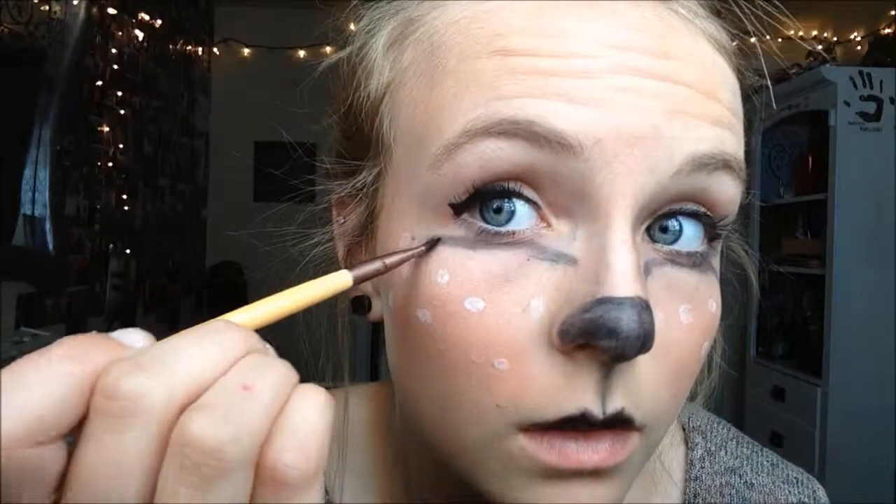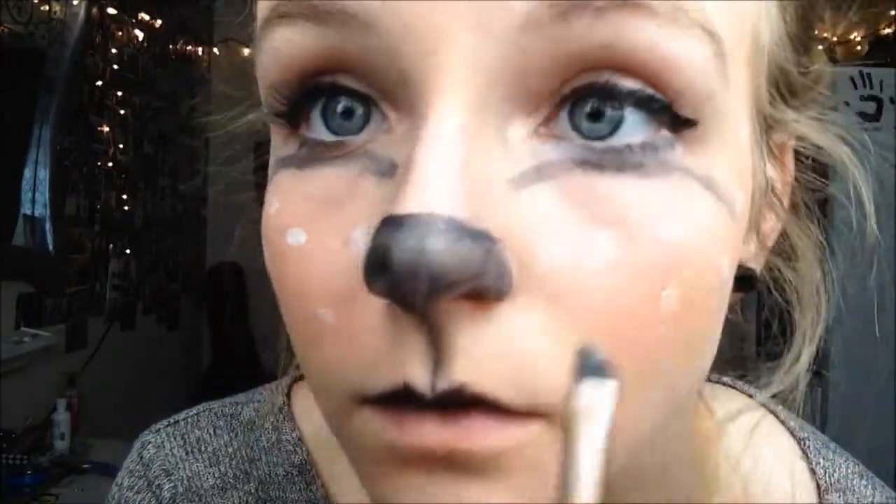I'm then using my favorite angled brush and doing a sort of arch-ish thing under my eyes with a black eyeshadow. Don't worry about it being neat yet because you are going to be blending most of it out with an eyeshadow brush. Then, taking a clean makeup brush, go under your eyes with a white sparkly eyeshadow.